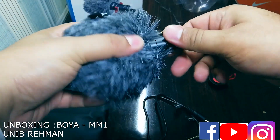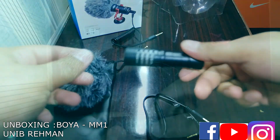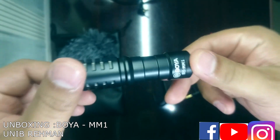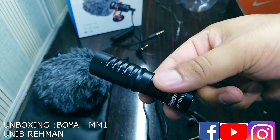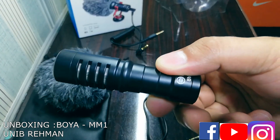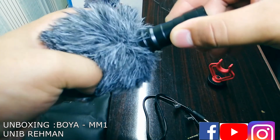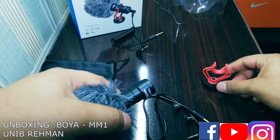Now let's take out the mic. This is the 3.5mm jack with the Boya MM1. I believe this is their latest model — for your normal video shoots, for content creators on the go, this is the perfect mic. We'll test the quality of this mic too.